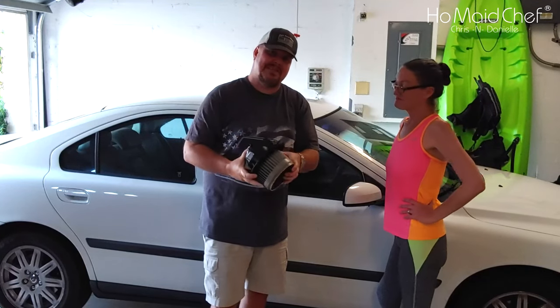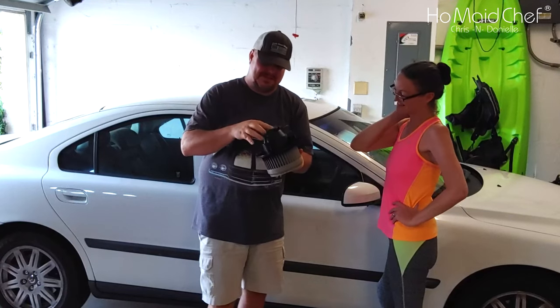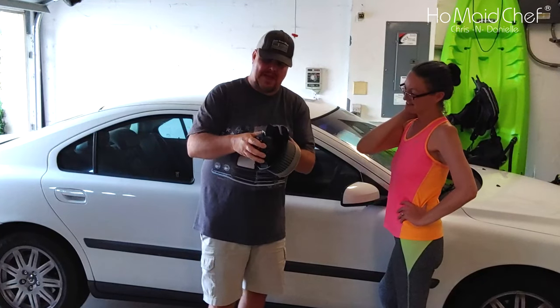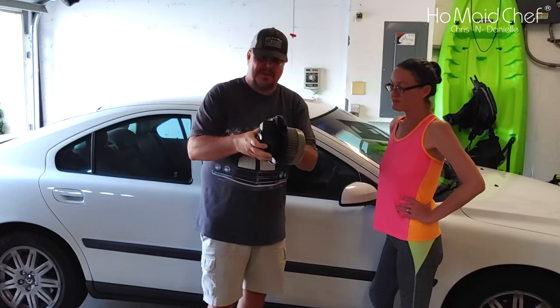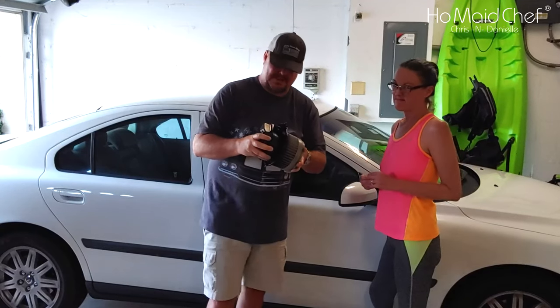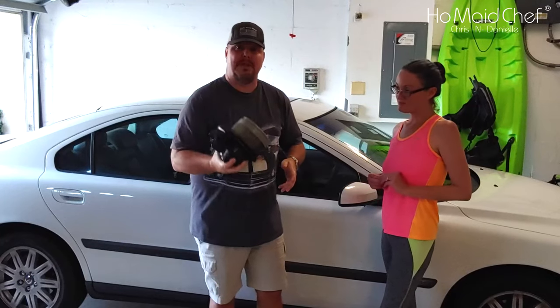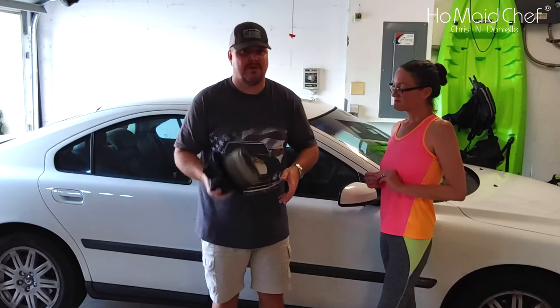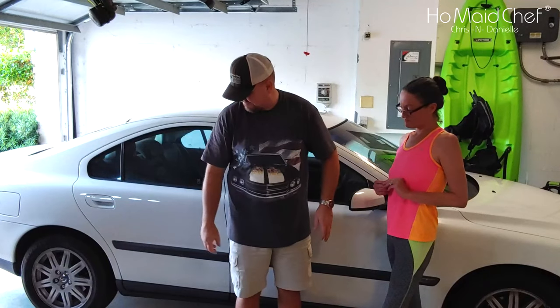We did have the part. Stay tuned for the bloopers — you're going to see the problem we have with one of these. We used the factory case because the new one doesn't stick on very good. The motor looks good, but the housing they shipped us kind of sucks, so we didn't keep that. But it works, and we can chuck this in the trash.